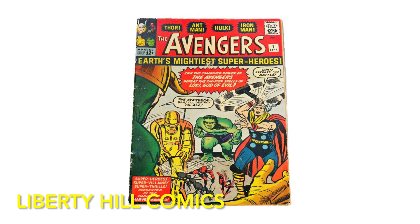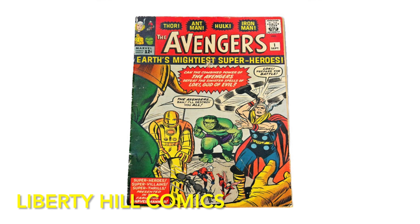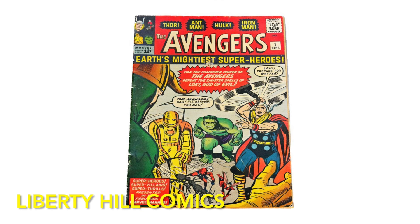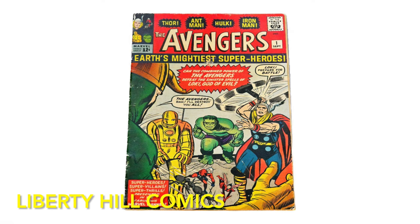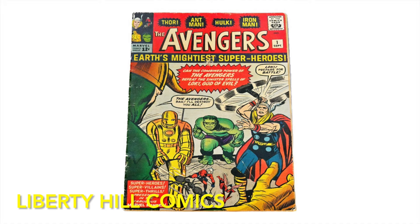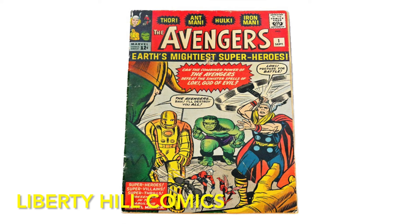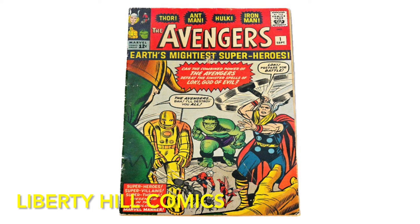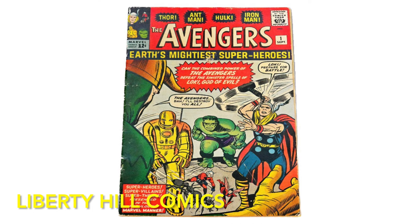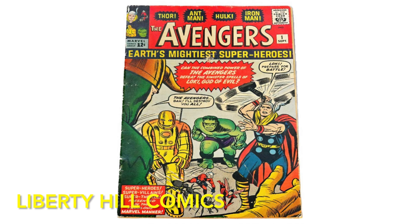Today we're wrapping up the conservation project for this copy of Avengers number one, the first appearance of the Avengers from November 1963 by Stan Lee and Jack Kirby. This copy belongs to a friend of the channel, and we've already spent a few weeks working on this grail book. I'm happy to say we made some massive improvements that make it present a lot better, have created a lot of value for the owner, and, most importantly, have preserved this book for future generations.